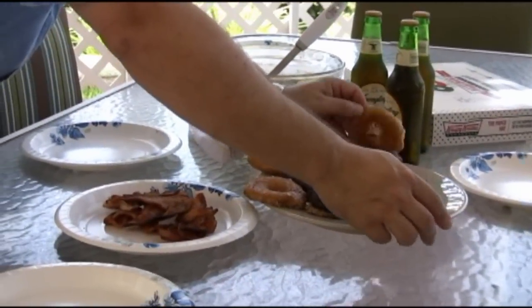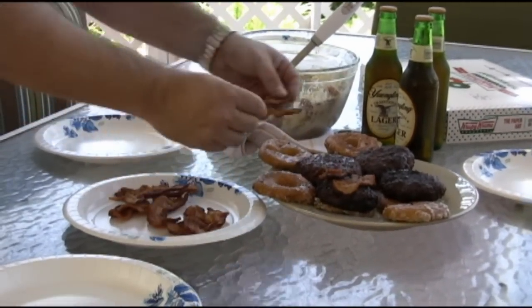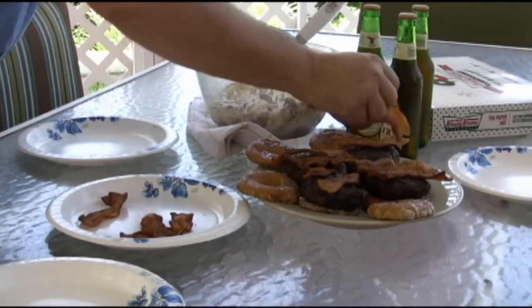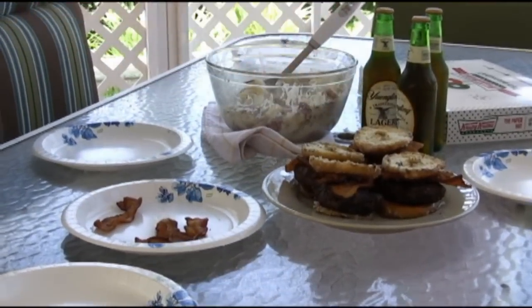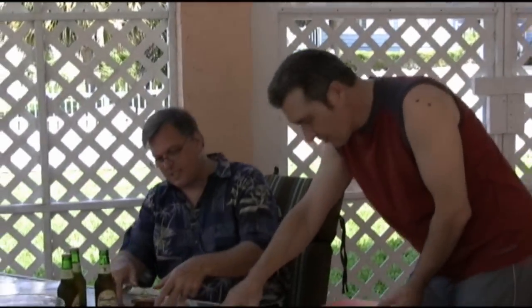We let the burgers sit for two to three minutes so they won't lose all their juices when you bite into them. Add a couple of pieces of thick-cut center-cut applewood smoked bacon on top. You can put barbecue sauce, ketchup, mustard, sliced onion — pretty much anything you want. Serve them up and enjoy. You might want to sign a liability waiver first!